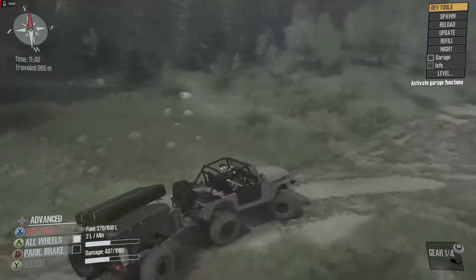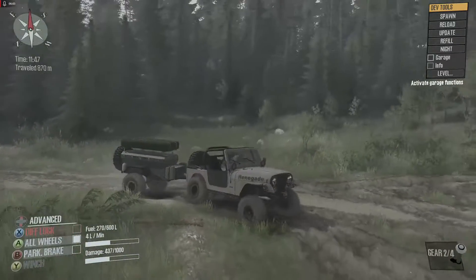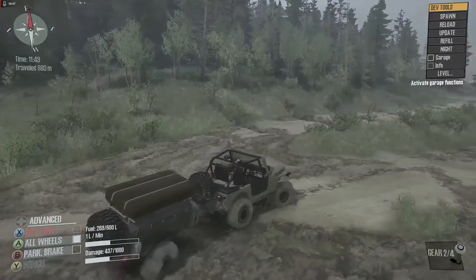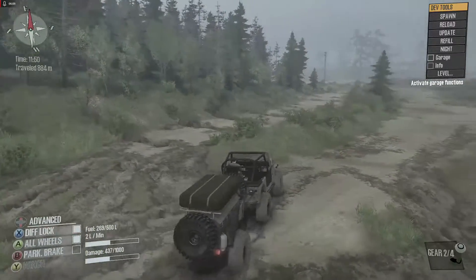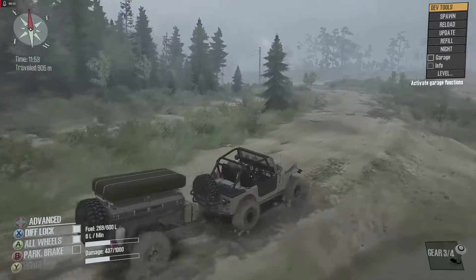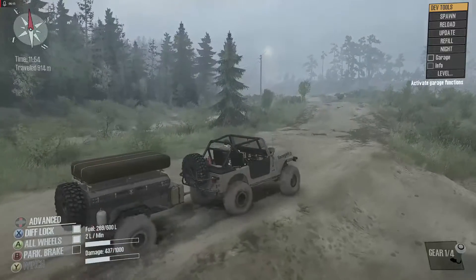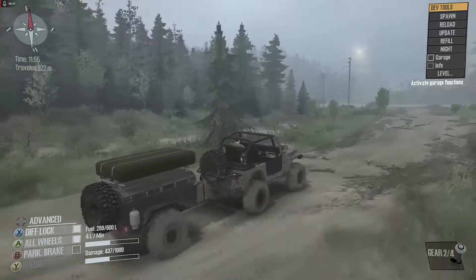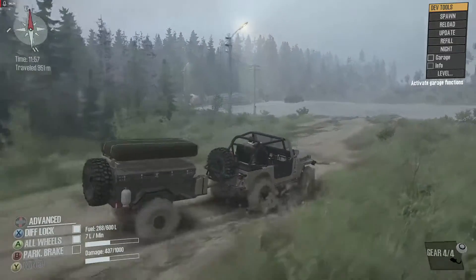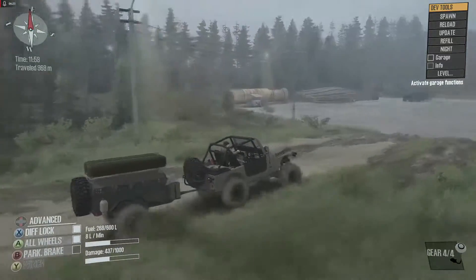I wish there were some actually good trails to follow — I'm probably just being blind and not seeing them. Diff lock on because why not — it's a Jeep, if your diff lock's not on you're not driving it right. I kind of want to get a CJ or YJ in real life.